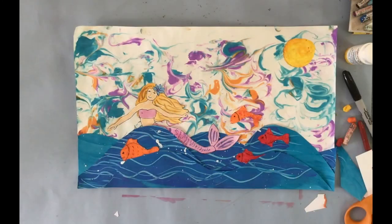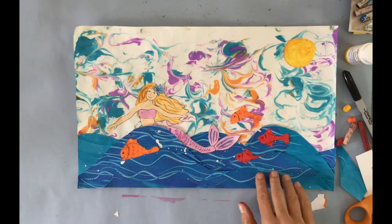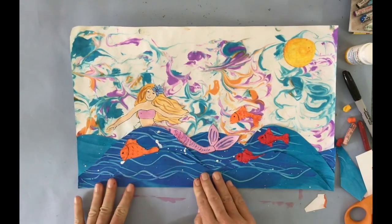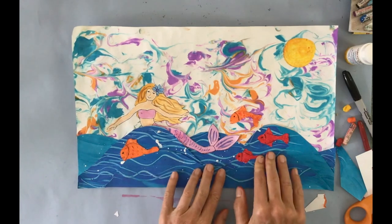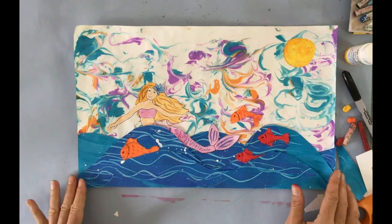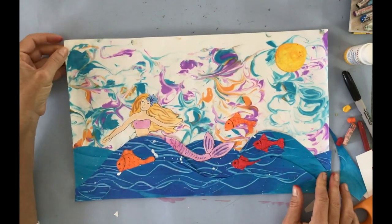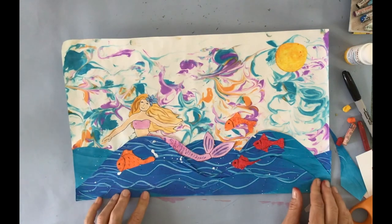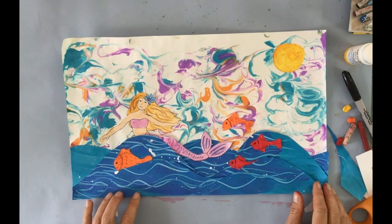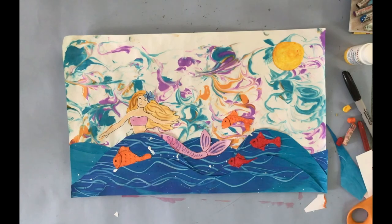I cut out my fish and glue them to the background. I still had some leftover paper, so I added another layer of painted paper so the fish appear to go in and out of the waves. As an artist you always have to know when to stop, because there are so many options. I really hope you enjoyed doing this project — please share it with me. See you later!